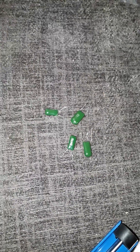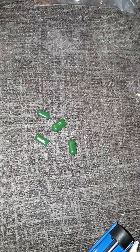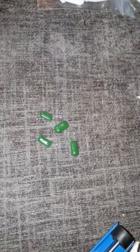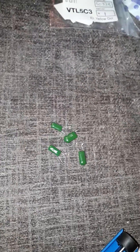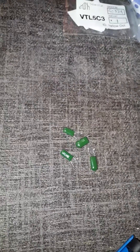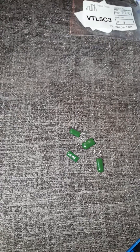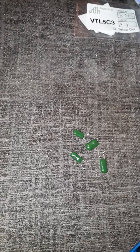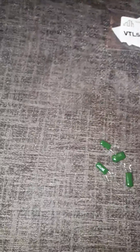So we opened up the amp and I spotted all these resistors, had a look on the internet, and found out that there's a common problem with these amps where the opto coupler goes. What the opto coupler is — it's a little component that works the tremolo, but when it goes, nearly 90% of the output gets lost.